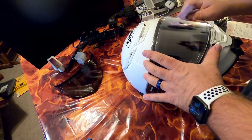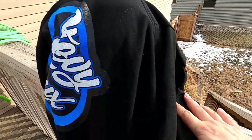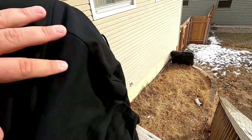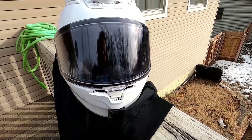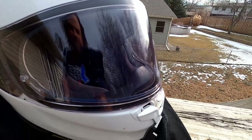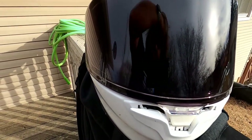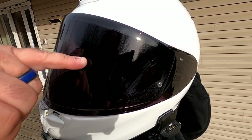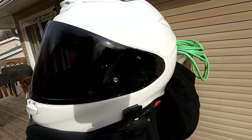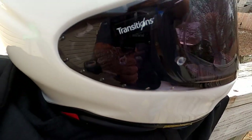Let's take it outside, put it in the sun, and watch it transition. I've got it covered so it doesn't change before we want it to. That's pretty dark already — this side is darker than that side because this side is in the sun and this side is not. You can see right here it's dark, and over here you can still see right through it. That's trippy — this is going to be awesome.